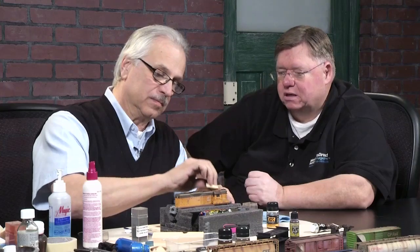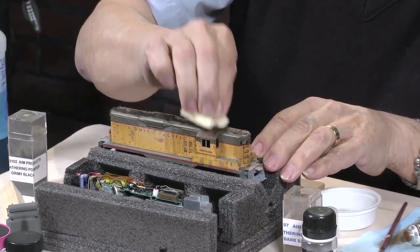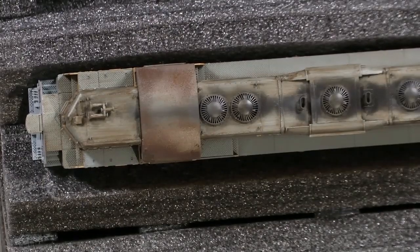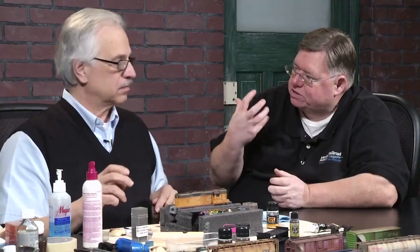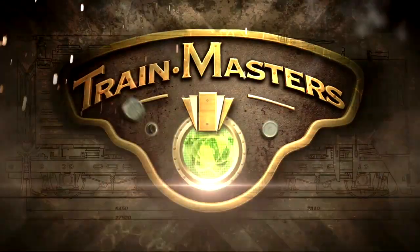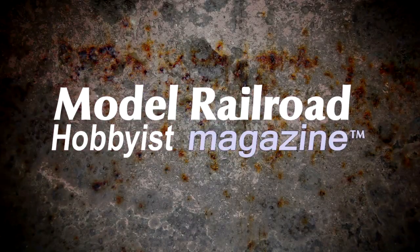That's one of the things as model railroaders we really focus on — it's all about the texture, getting that texture feel. In weathering, I think that's very important. By using that little bit of powder, it really lifts and gives it a 3D effect. That's Train Masters TV, only from Model Railroad Hobbyist Magazine.